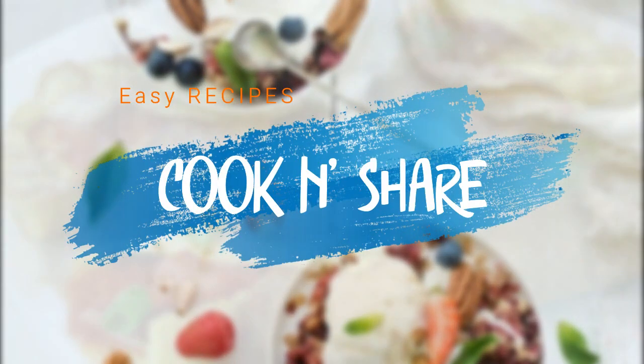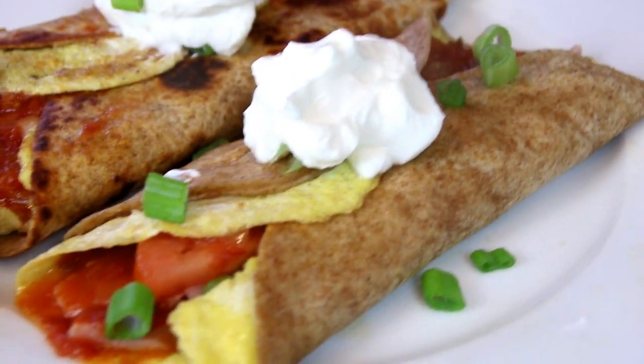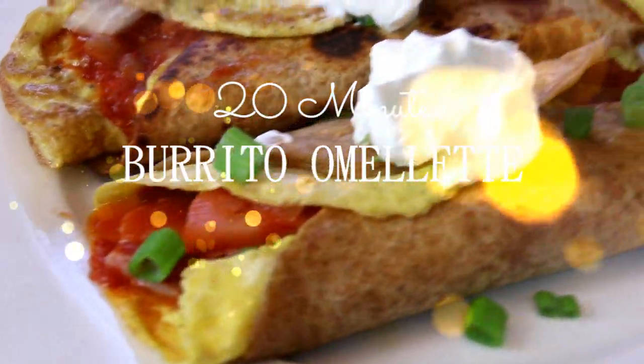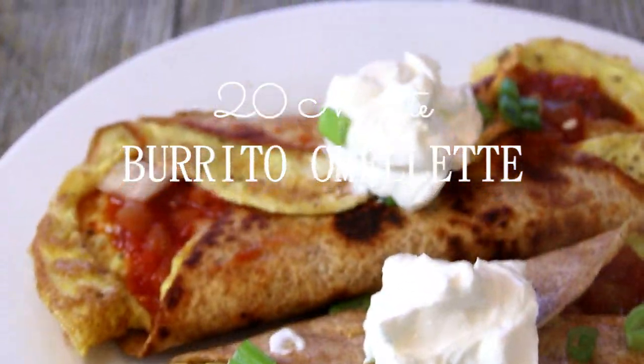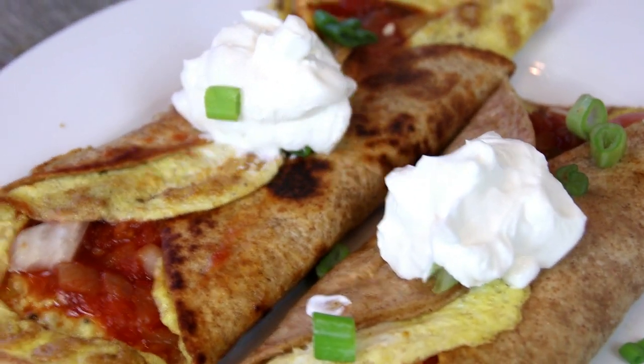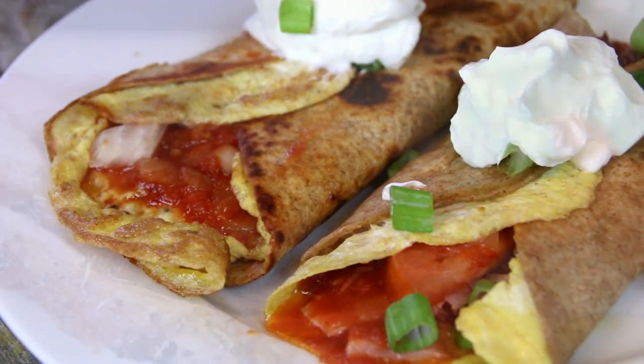Hey guys, how you doing? Dave here. Welcome back to Cook and Share. Breakfast, the most important meal of the day. I decided to do something different and make up these breakfast tortillas. Incredibly delicious — you're going to love them, so let me walk you through it.